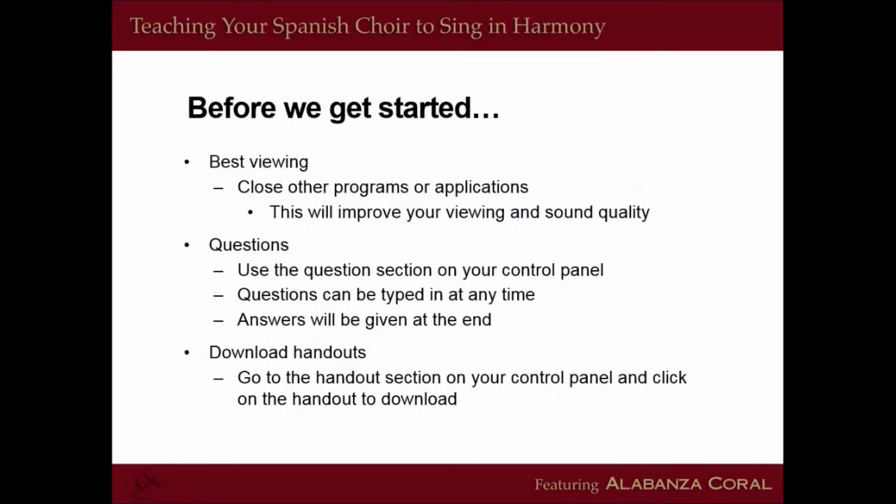Before we get started, for best viewing, close other programs or applications — this will improve your viewing and sound quality. If you have any questions, use the questions section on your control panel. Questions can be typed in at any time; answers will be given at the end of the session. For handouts, go to the handout section on your control panel to the right and click on the handout to download.